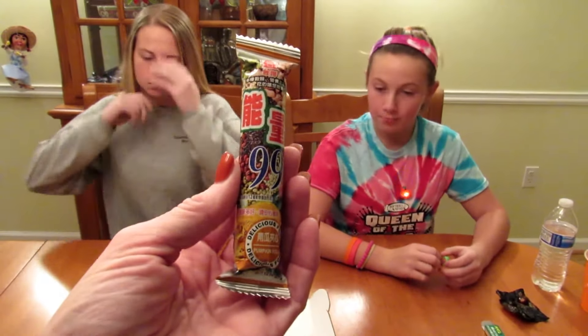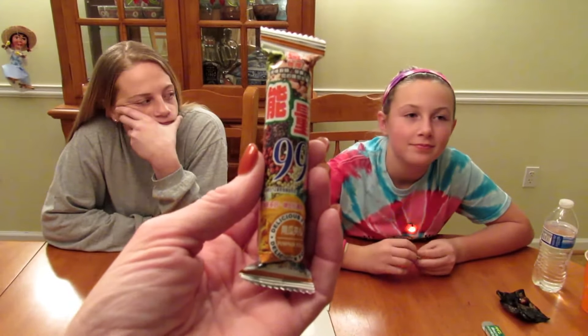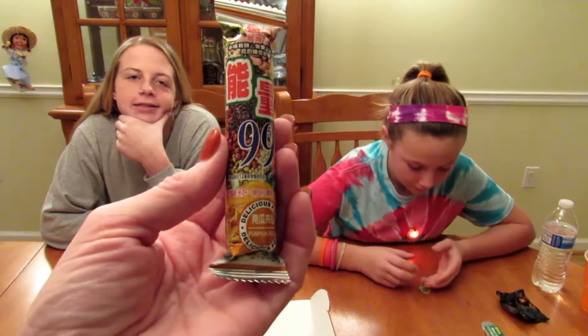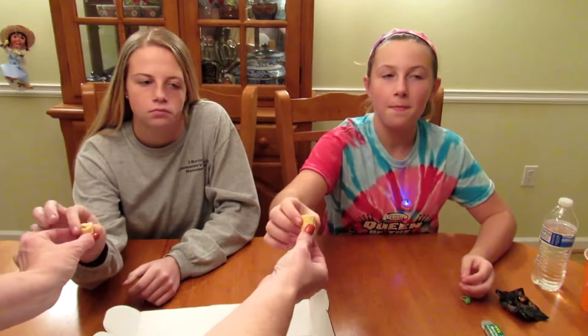Next they're going to try the Energy 99 Egg Roll Pumpkin Flavor. This corn puff snack is crunchy yet melts in your mouth. The savory corn snack contains rice ingredients and is dusted with a layer of pumpkin flavor. I like that — it's really good! It's like pumpkin corn. I thought it smelled really good — thumbs up!